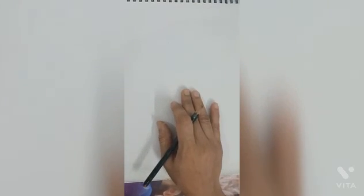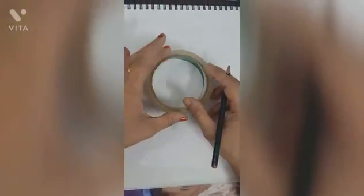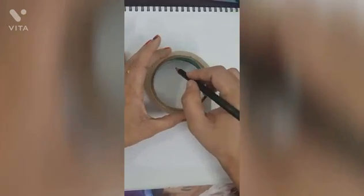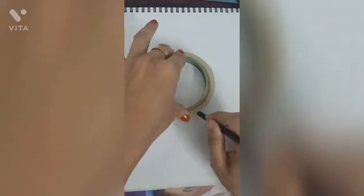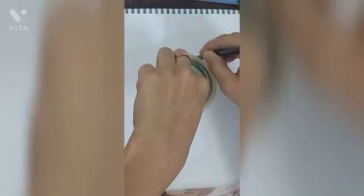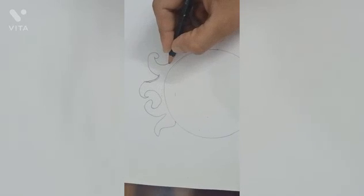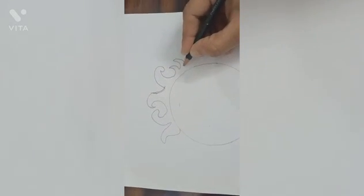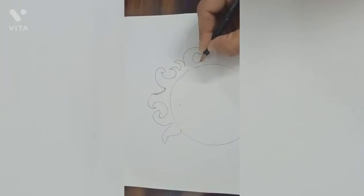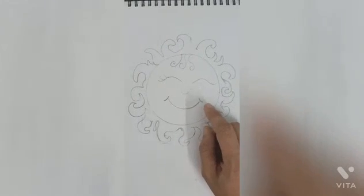Last, draw a sun on drawing 2. For this, take an object of round shape. Draw a circle like this and color it with yellow color.